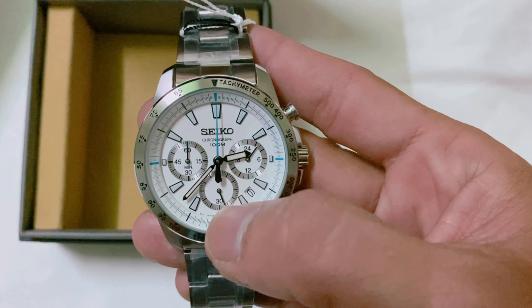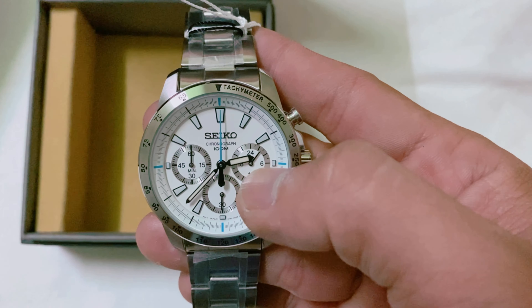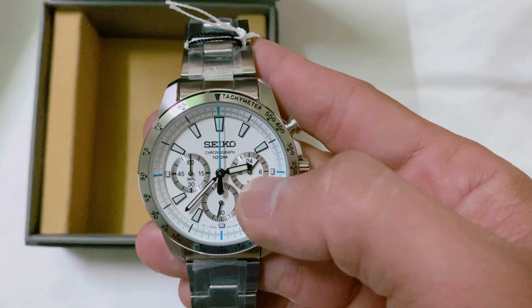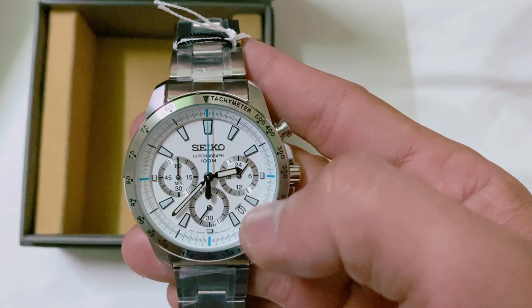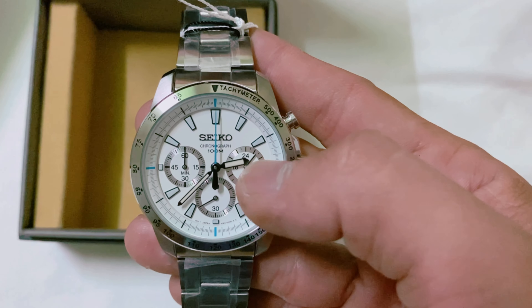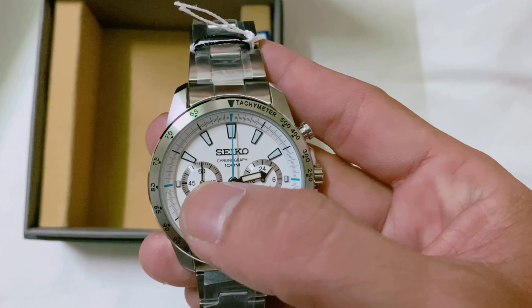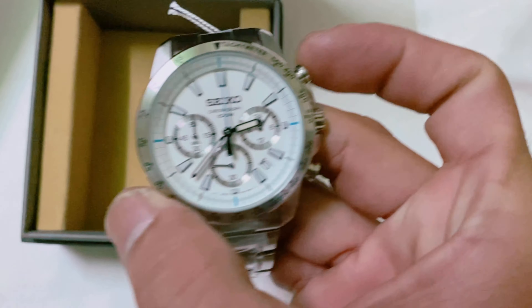Đây là kim giây nằm ở đây. Đây là cái hiển thị chế độ 24 giờ nha anh chị em. Tức là 24 giờ, 1 giờ, 2 giờ. Hiện tại là 2 giờ mấy, nó nằm giữa kim dưới 2 giờ và 3 giờ. Còn bên đây là để bấm bấm phút, tức là bấm dây bấm giây đó. Đây em xin test luôn cho anh chị em xem.